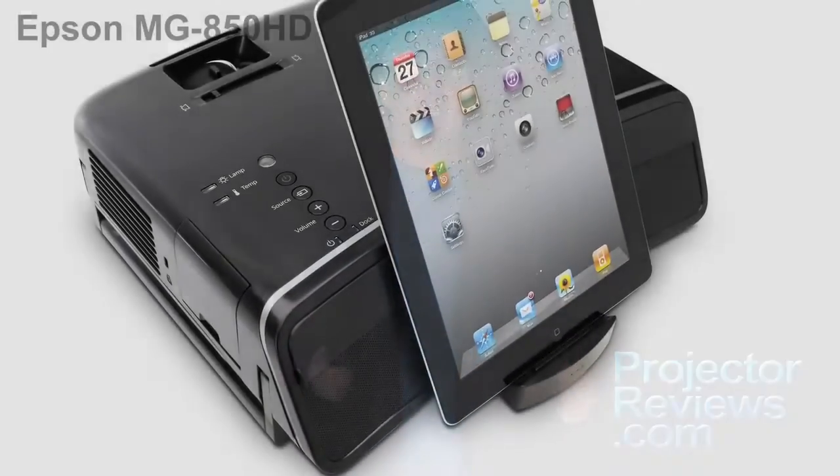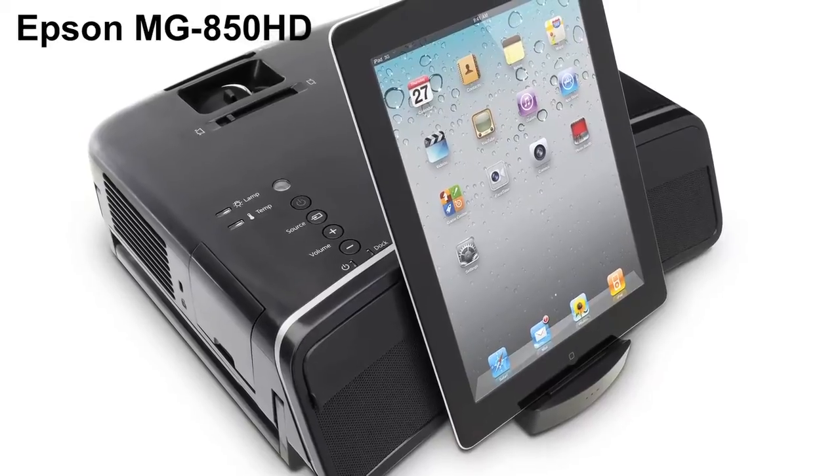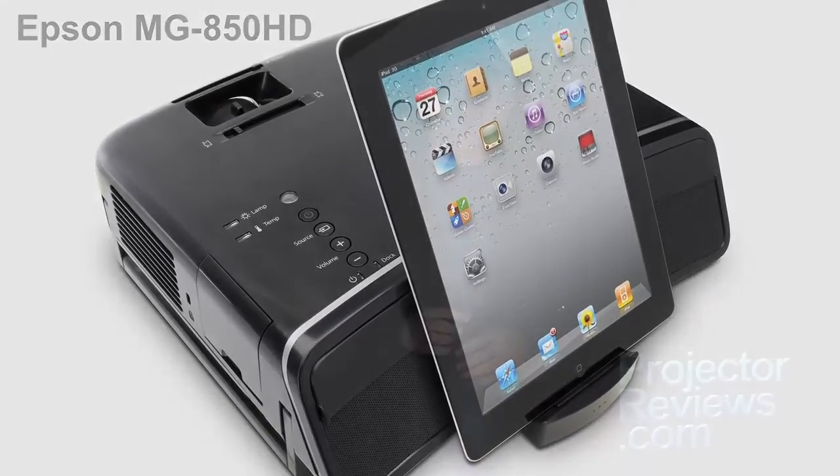Greetings, I'm Art Fireman, Editor of ProjectorReviews.com, and we're here today to look at Epson's all-in-one Megaplex MG850HD Projector. That's a mouthful. When Tony reviewed this back in November of 2011, he was most impressed, so we gave it a hot product award.